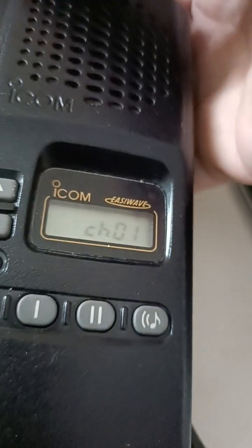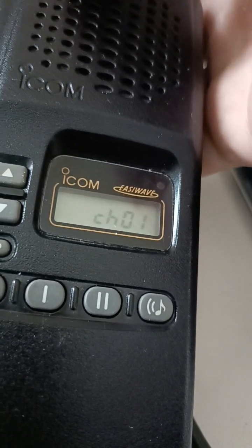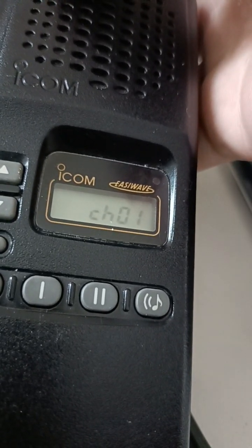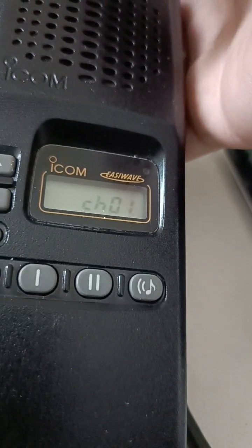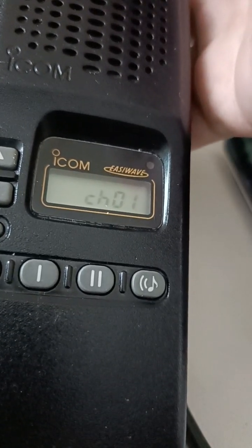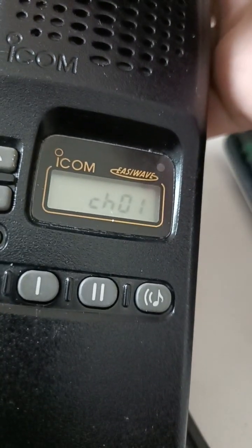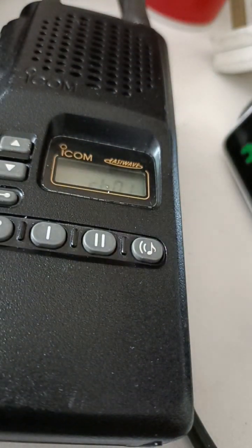So it makes me think that these ICOM handhelds of that era were based on a common chassis. I've had a look at the service manual for this radio, and it suggests there are other key positions on the board inside. I've not taken this radio apart and don't really have any intention of doing that, but that's my thought — it's a common chassis across ICOM handhelds from the late 90s.